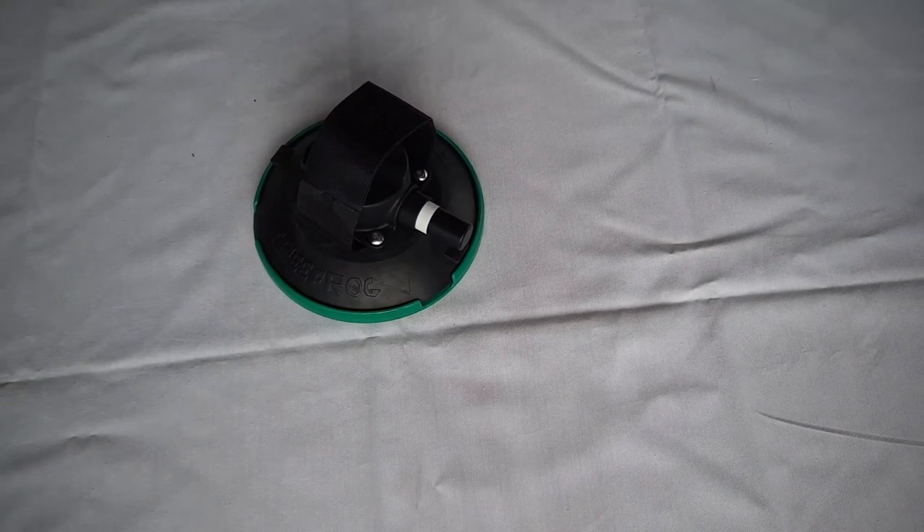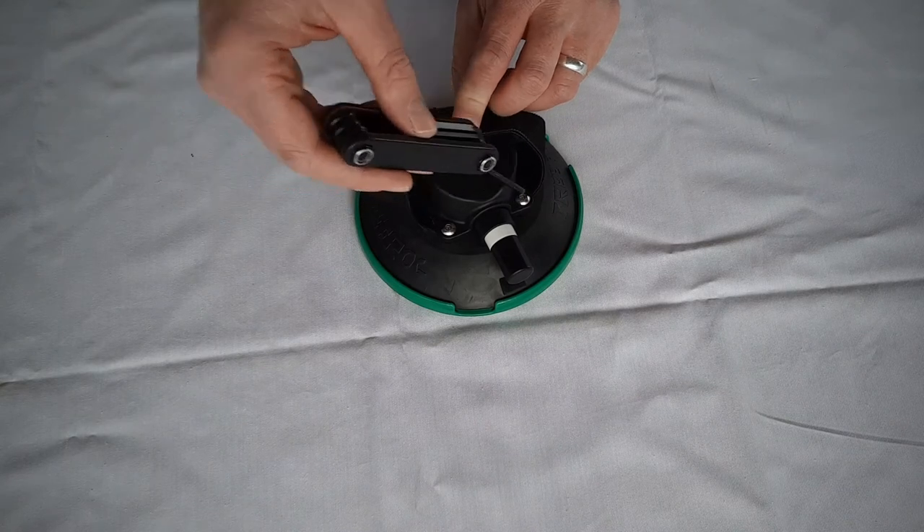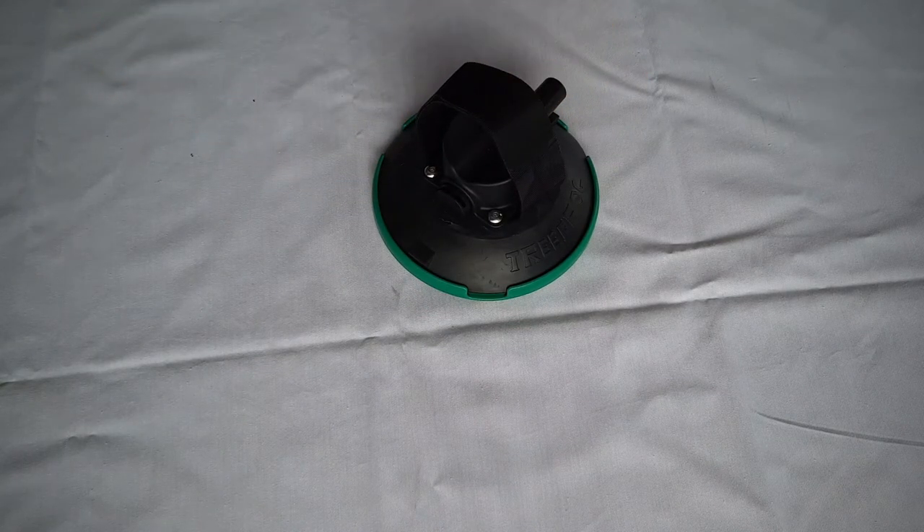The first thing you will need to do is loosen up all four allen key bolts on your rear wheel holder.